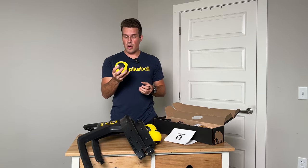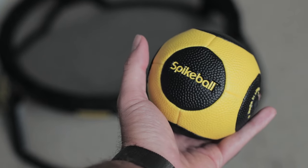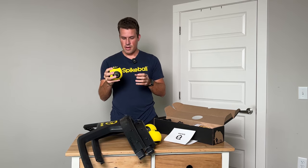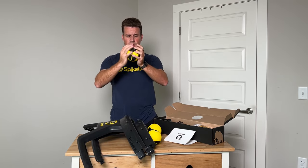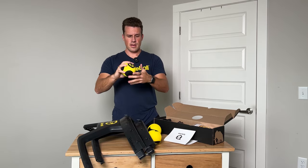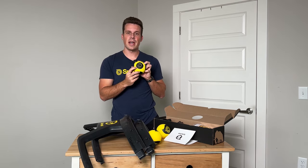And then the new ball — wow, this is the first time I've touched it and this feels completely different. It feels like a dodgeball, honestly. It feels like rubber, kind of like a football skin, and definitely feels bigger in the hand right out of the bat. It is made in China.